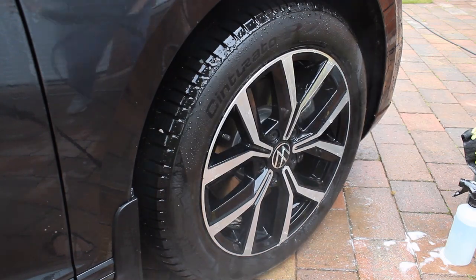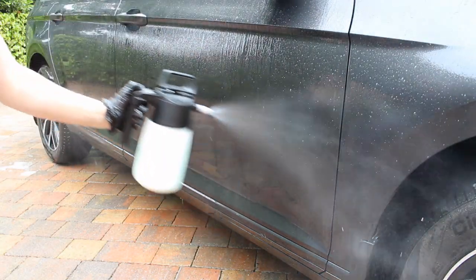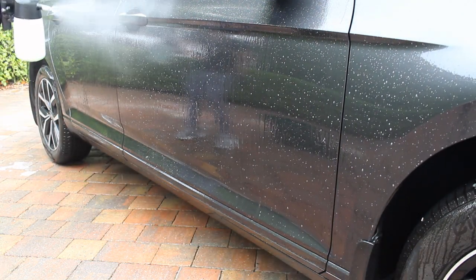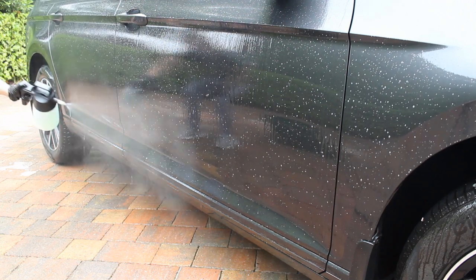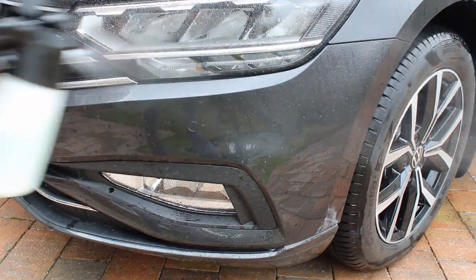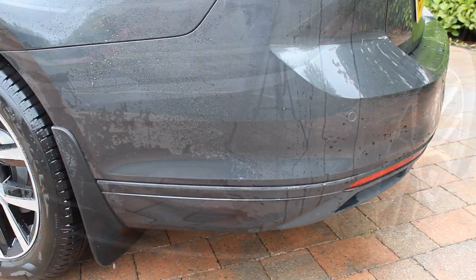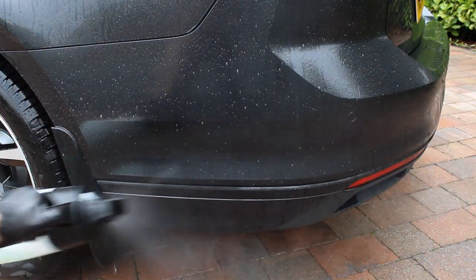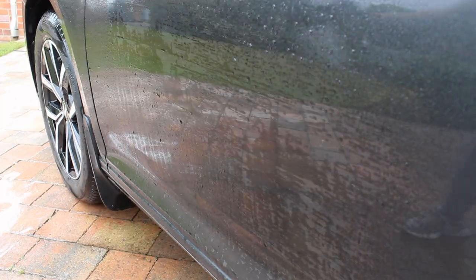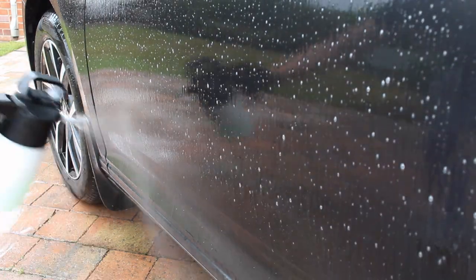To start the pre-wash on the paintwork, I used auto foam again at a four percent panel impact ratio in an IK sprayer. I've really been enjoying using this IK sprayer — it's quite therapeutic to apply and miles easier than using a trigger spray. I went over the entire car with this product and left it for around four to five minutes before power washing it away to remove as much traffic film as possible.